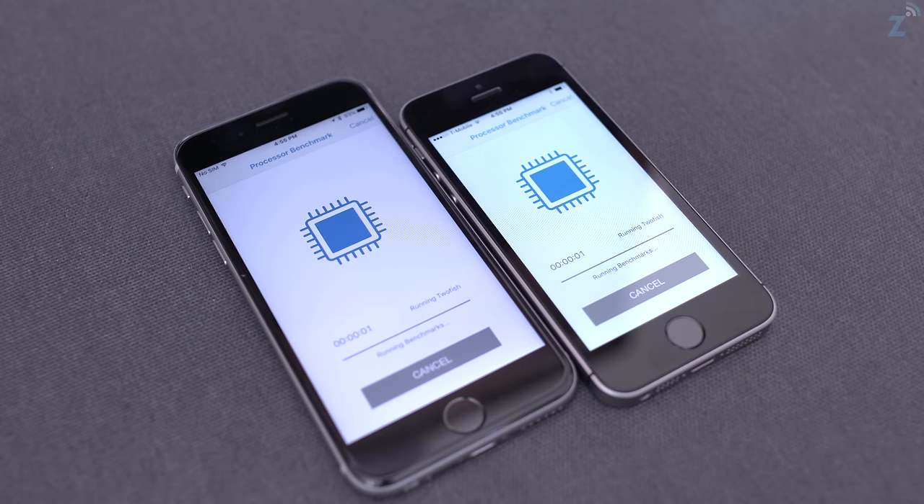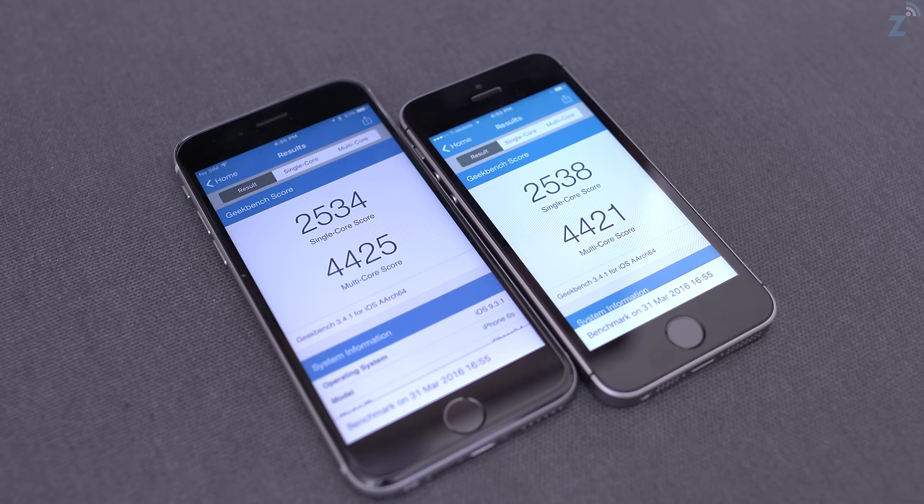I ran a Geekbench test on the iPhone 6s and SE, which shows how close they are on speed — both numbers are close. In real world use it's pretty much on par: everything opens up quickly, the camera launches fast, multitasking is great, nothing feels sluggish. It feels like a very fast flagship phone, just in a very small form factor.